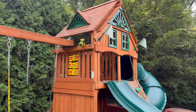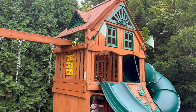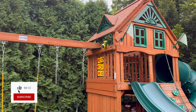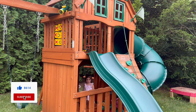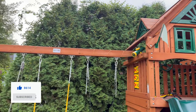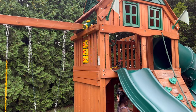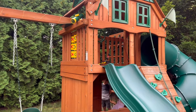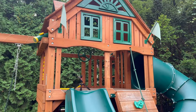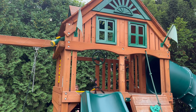A couple people in the comments asked about the swing set. This is a Gorilla Playset Mountaineer with the clubhouse. People asked what it looks like after a year of owning it. We've had it a little over a year and we stained it twice already using clear stain from Thompson's Water Sealer. If you use anything else it's gonna look way darker, so this is the clear option.